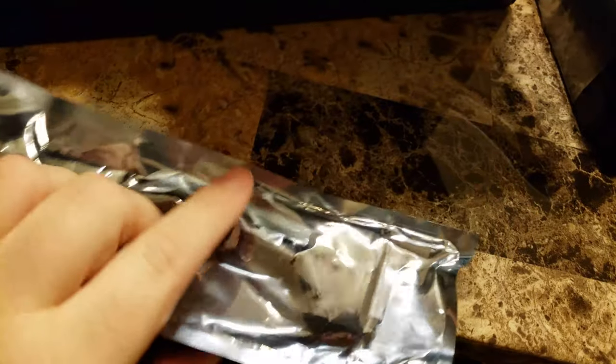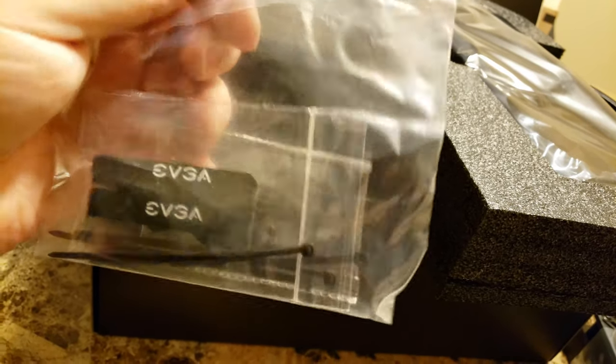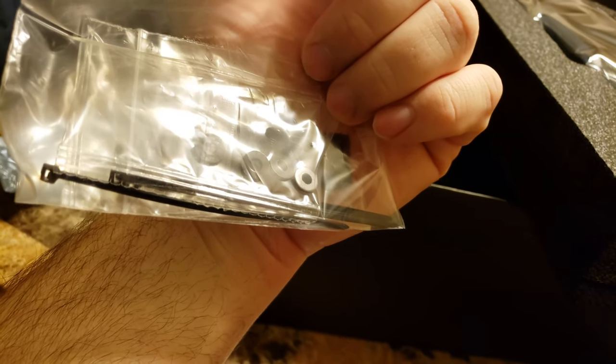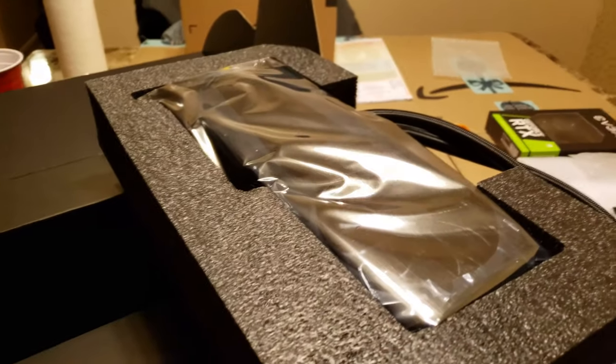In the accessories we've got an HDMI to DVI-D adapter, some twist ties and zip ties — basically cable management stuff — and then some screws which I'm sure are for mounting your radiator to whatever case you end up using.